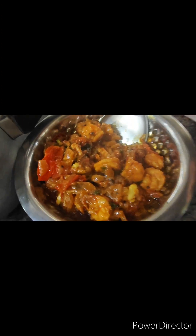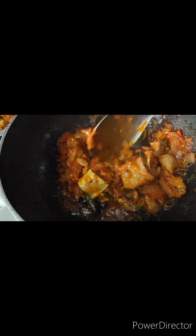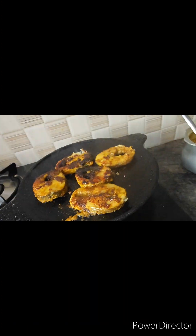We have a sauce on the rice. Then we put a sauce on the rice. Let's eat some snacks in the evening.